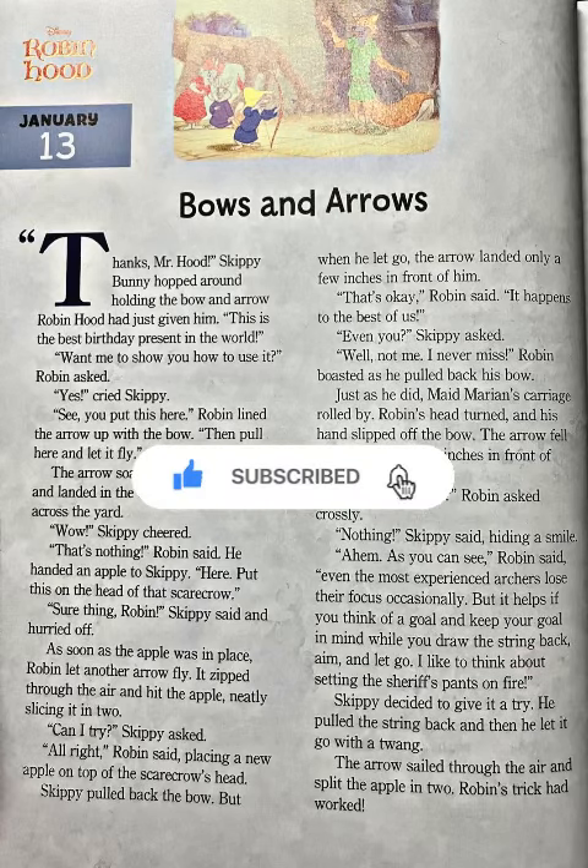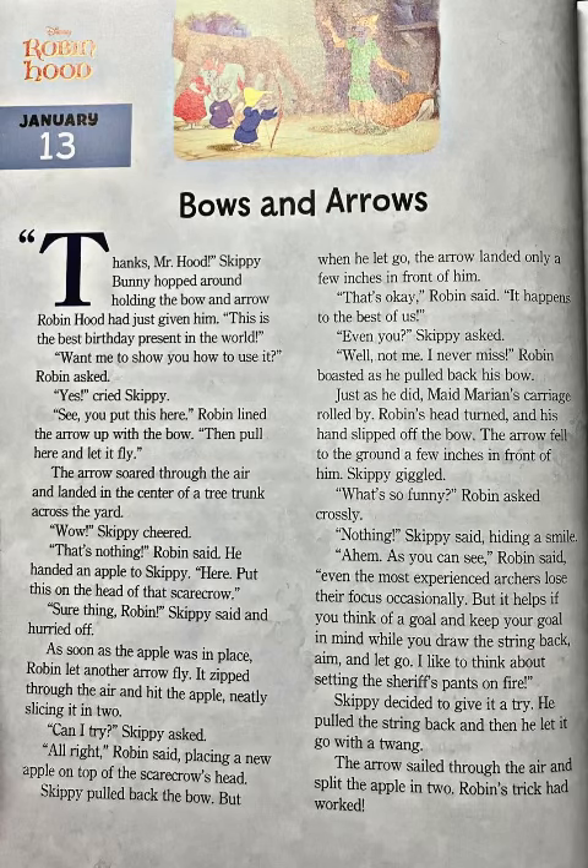Before we get started, make sure y'all like, subscribe, and share this video. If you'd like to purchase some shirts, the DLC store link is in the description down below. Okay, so here we go. Disney's Robin Hood: Bows and Arrows.